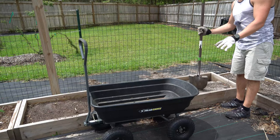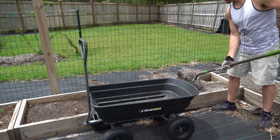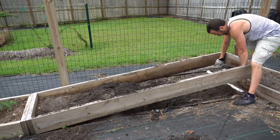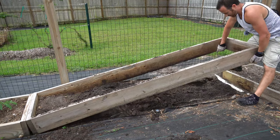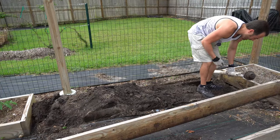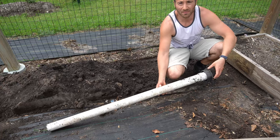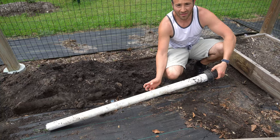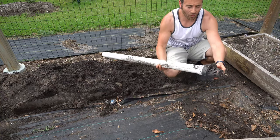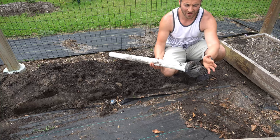Now that we've removed all the mulch, I'm going to dig out the soil. Now we're going to pull our raised bed up and remove it from the area, and we're going to pull up our conduit here. All I have here is a two-inch piece of plumbing pipe. This plumbing pipe is going to be basically my drain pipe, and at the edge of it I have one of these drain guards that I picked up at Lowe's for maybe four or five dollars.